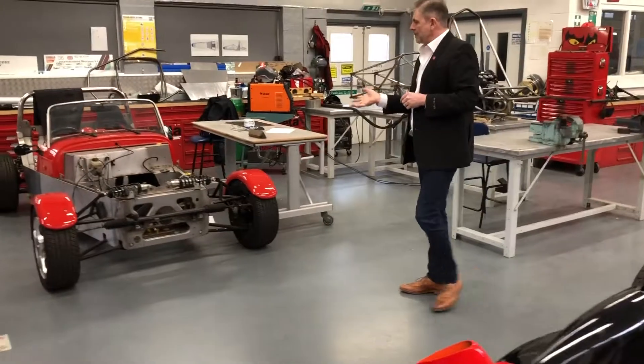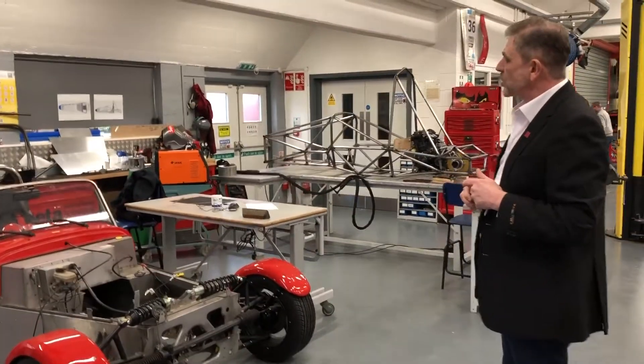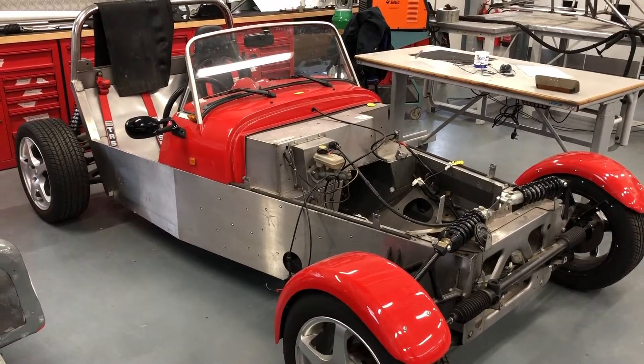Then we have our hill climb car, which we're hoping is going to be the first hill climber that's going to be electric propulsion, and this project is currently in the process of converting to electric driving.